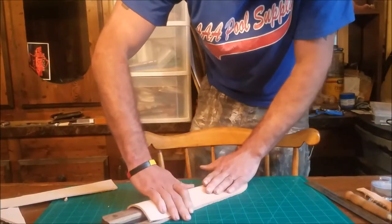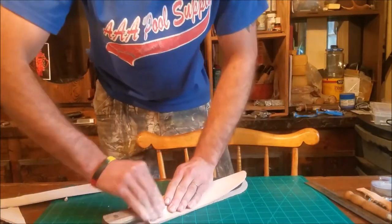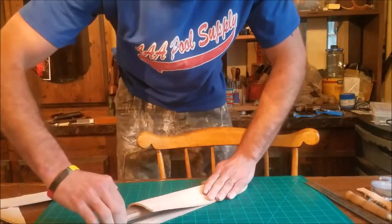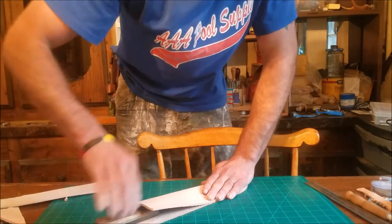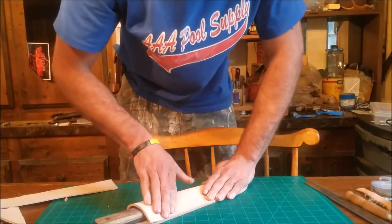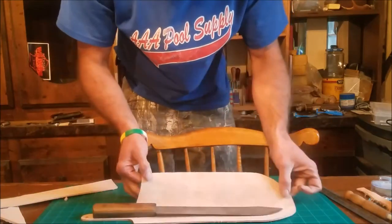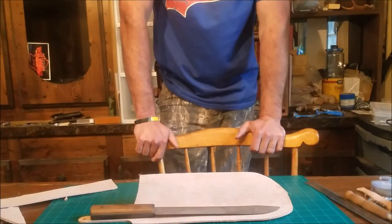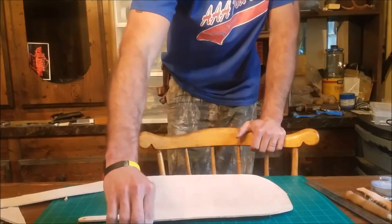Looks like it fits real good. We'll make the welt about three-eighths to a half inch. This one we're actually putting initials on it, so before we do anything too serious we're going to get it a little damp, put the man's initials into it, and then get everything cleaned up and ready to stain it, dye it, and all that good stuff.